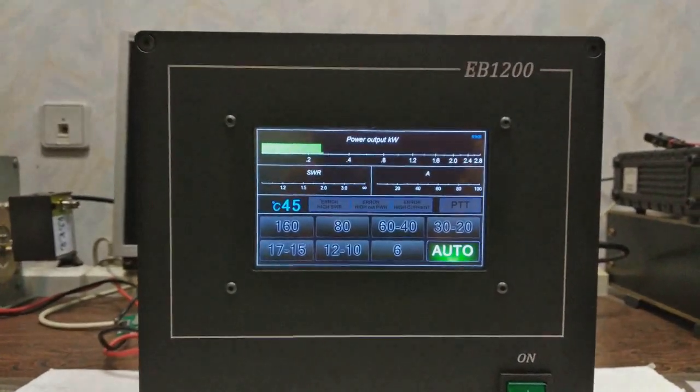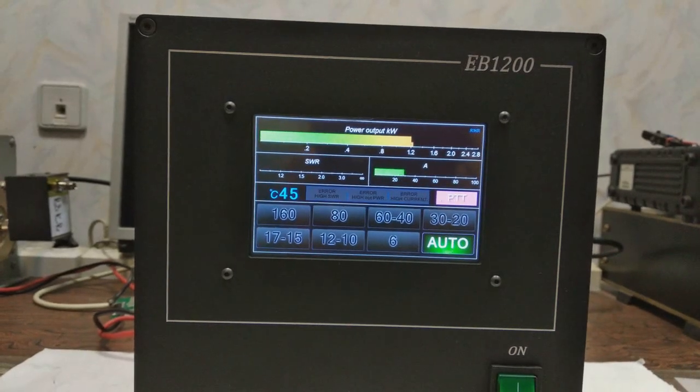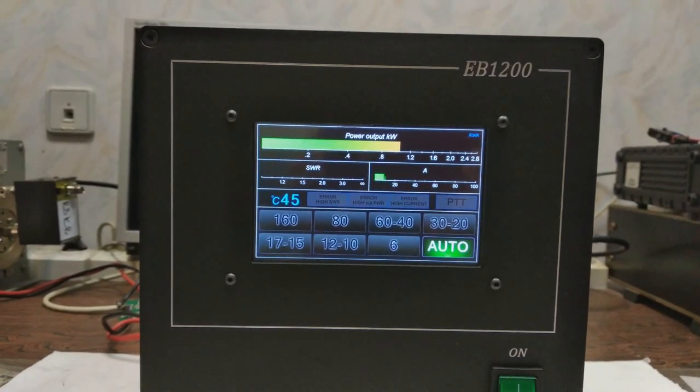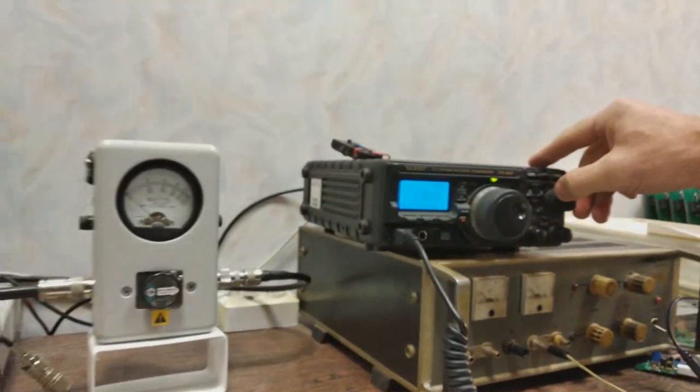SSB here on 20 meters — hello, 1, 2, 3, 4, 5 — hello, 1, 2, 3 — hello, 1, 2, 3 — and then I will return to 20 meters.